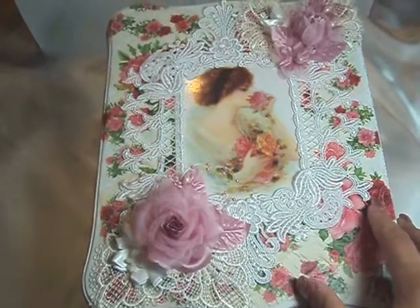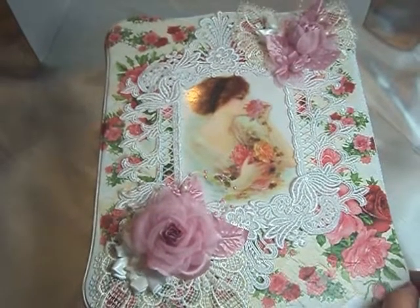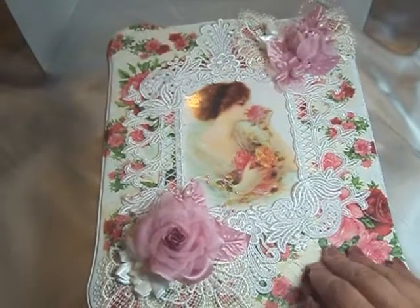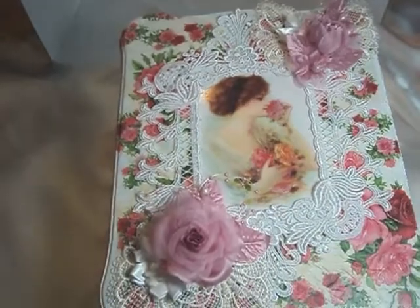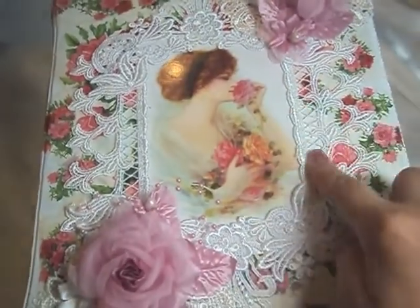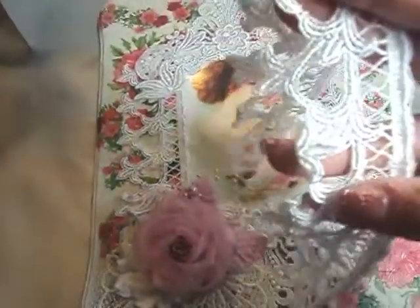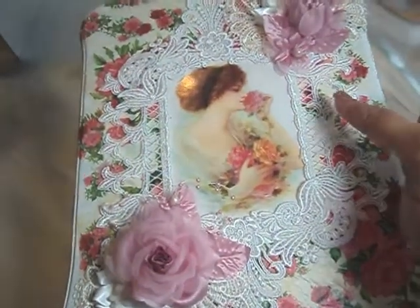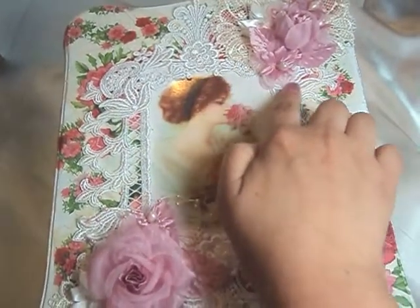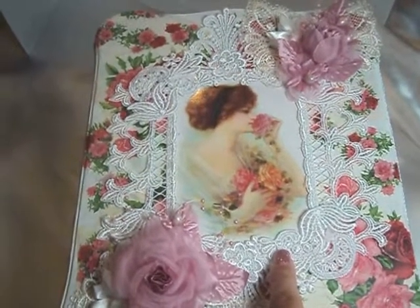Then I took the napkins from Natasha's store and I cut the different flower motifs out and rearranged them the way that I liked. Then I decoupaged them onto the tin. You can see how I layered the laces — I put a lace going down the sides. And here are the two wedding appliques that I received from her shop. I'll put the links to all the things I used in the description bar below.